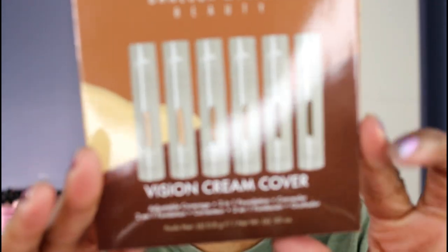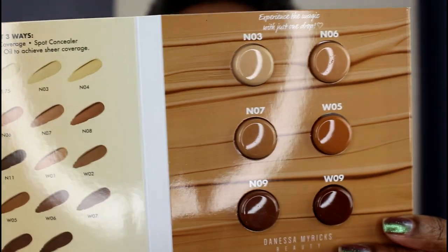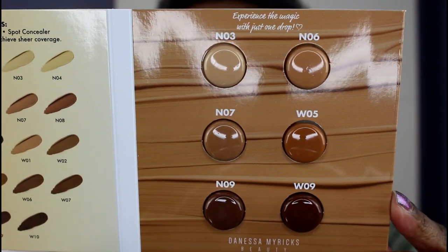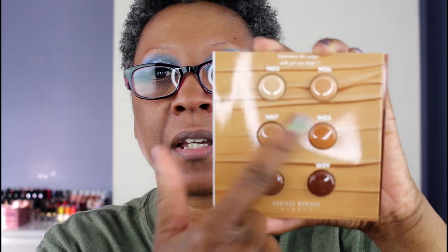The first item I'm starting with is the Vision Cream Cover waterproof formula from Danessa Myricks. These are the shades that came in the blister pack — adjustable coverage, two-in-one foundation and concealer. She says to apply it using your fingers, a sponge, or a brush to clean, moisturized skin. For more sheer coverage, mix it with a moisturizer or beauty oil. I'm going to use a beauty blender. I think I'll go in with W05, which I'm assuming is a warm shade.